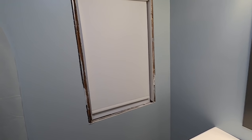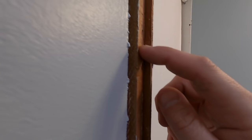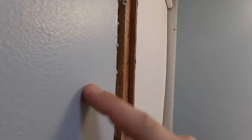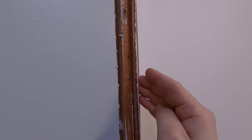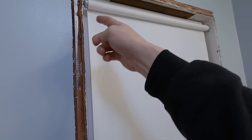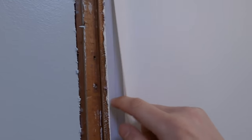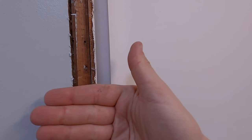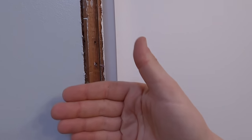I'm going to trim this out. You can see that the old trim comes out a little further than the sheetrock or the drywall. So what we're going to start with is trimming this old trim back and making sure when I put this piece on that I can sit the trim flat right here.